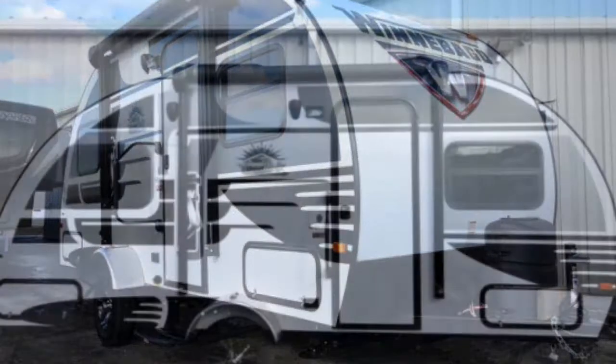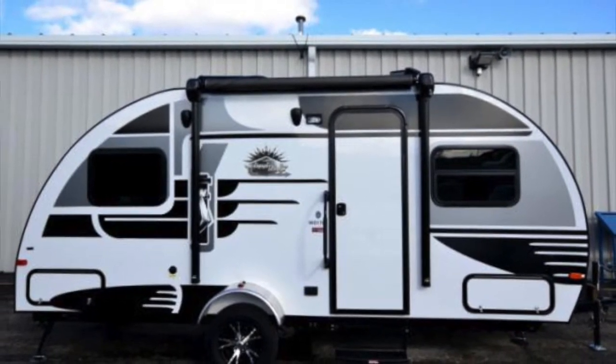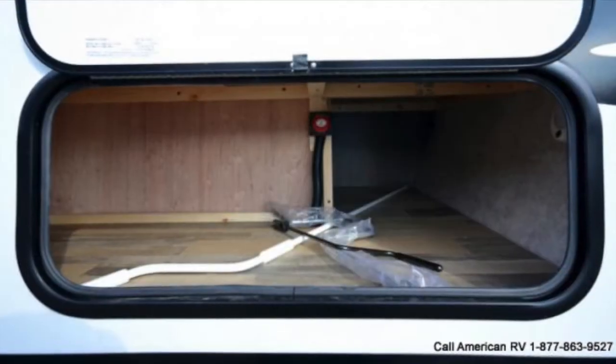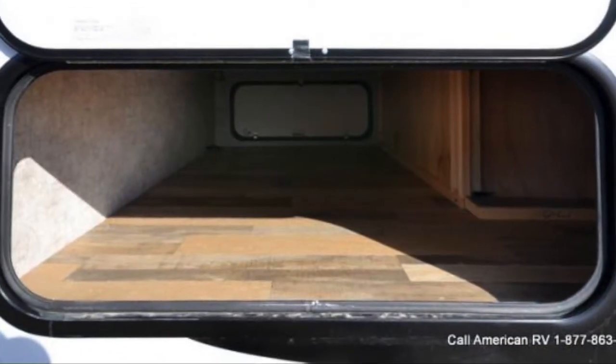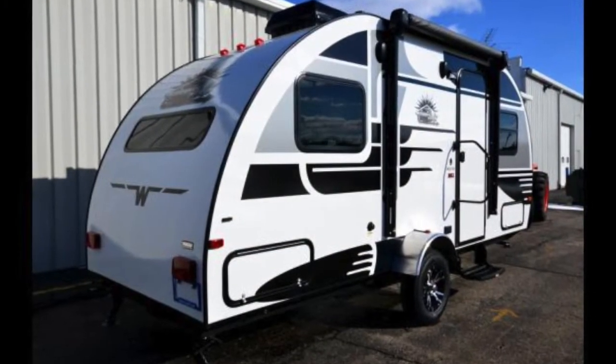Today I'm going to talk to you about the 2016 Winnebago Winnie Drop 1780. This is going to be Winnebago's high-end teardrop shaped model. It's going to have a ton of great amenities, including outside speakers and an awning. It also has a ton of storage — a nice pass-through up front with a battery disconnect, and a large pass-through in back.